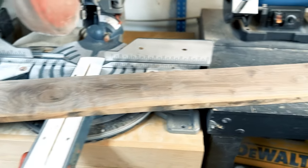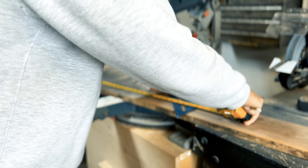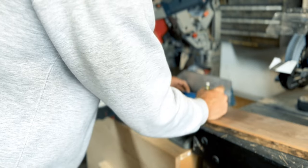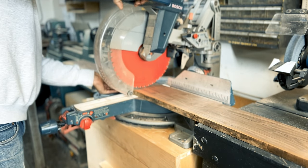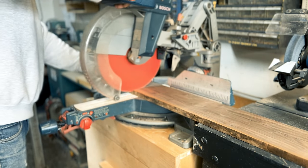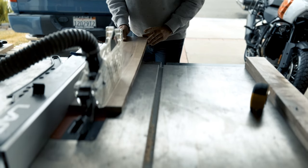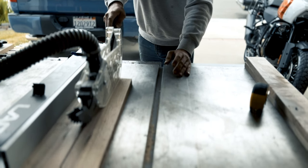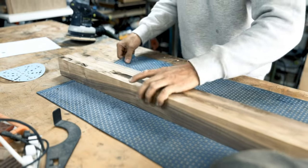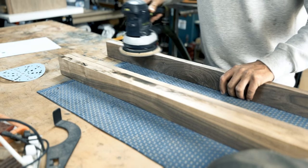First off, we're making a seven-pole holder, and a seven-pole holder in my case is 32 inches. Let's measure that. The length of the pole holder is 32 inches long, giving you four and a half inches between each pole on the rack. We now need to cut the board into two and a half inch widths. I'm currently making two seven-pole holders — all you're gonna need is two sticks of 32 by two and a half.